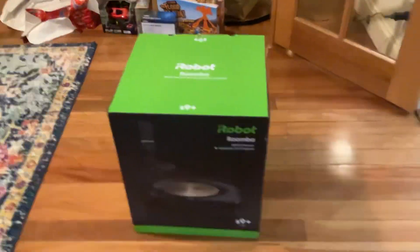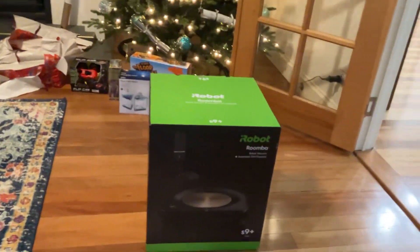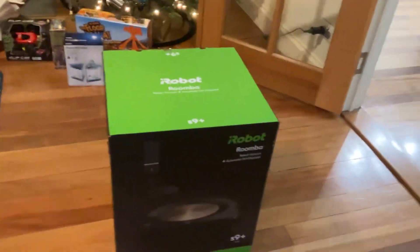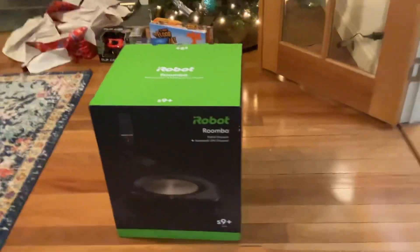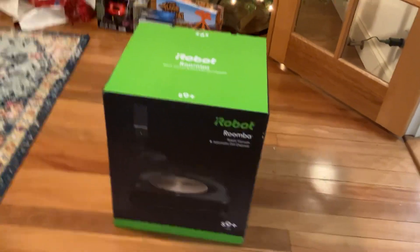Hey, what's up! Merry Christmas, guys! My mommy and daddy unboxed the presents and Santa gave me a mystery box with an iRobot Roomba S9 Plus — finally the one I wanted! Let's get the scissors.